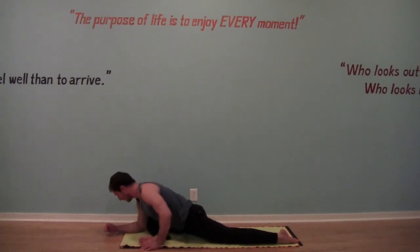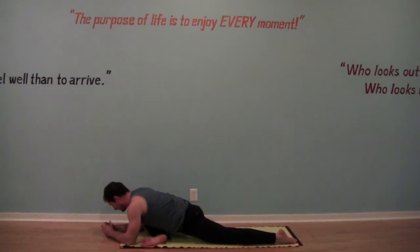Come onto the forearms if this feels okay. Square the hips and just breathe here into the hips. What we're doing right now is stretching your right glutes and your right hip. Let's take a moment and breathe, relax.